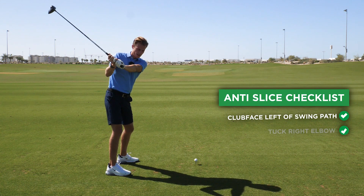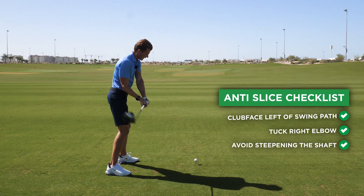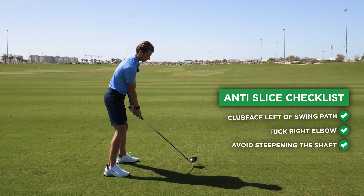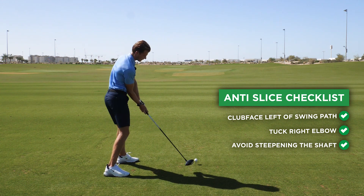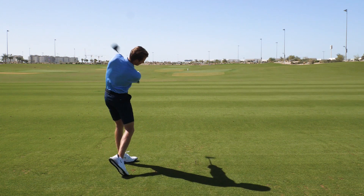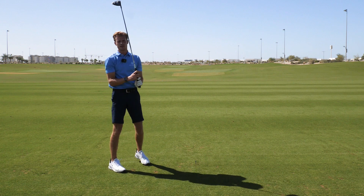As soon as you come down and you have that right elbow against your body, I just want you to have your club face aiming left of your swing path, so that club face is coming nice and straight at the end as soon as you come down. I'll show you how it looks. Alright, that's pretty nice and straight.